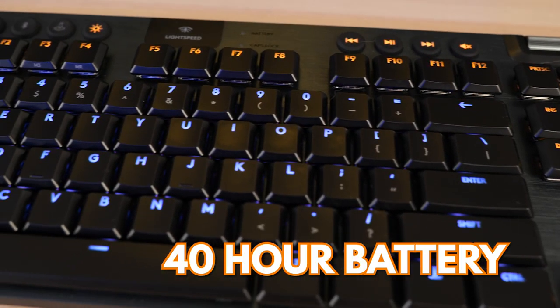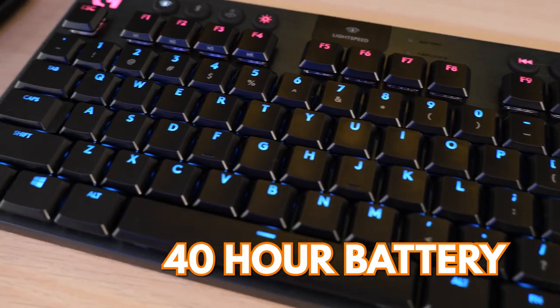As for battery life, at maximum brightness this thing will last about 40 hours. By default the keyboard auto-dims when not in use, which should extend that a bit. The Logitech G915 TKL will run you about $230 — yes, it's very expensive.